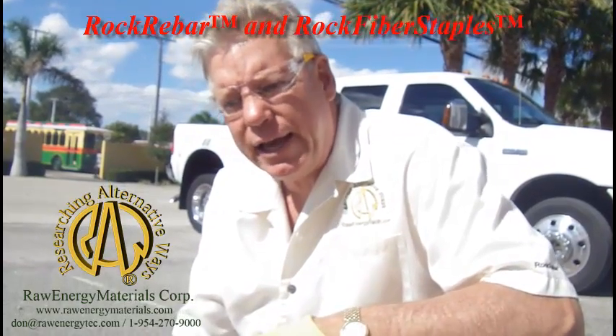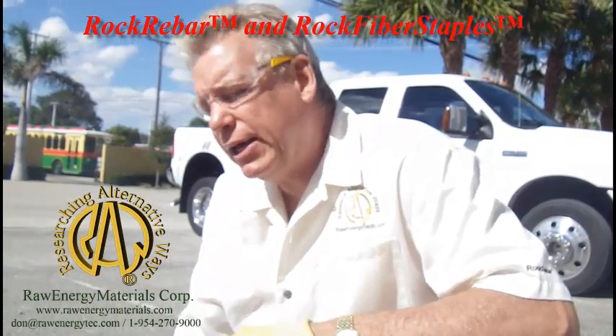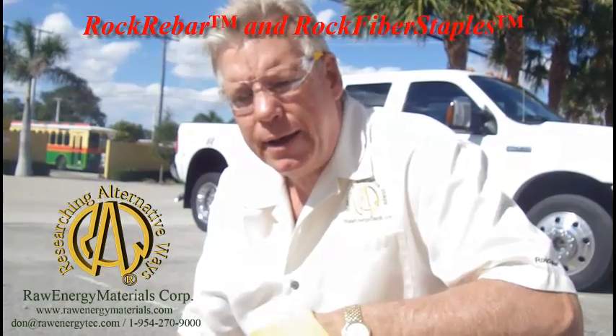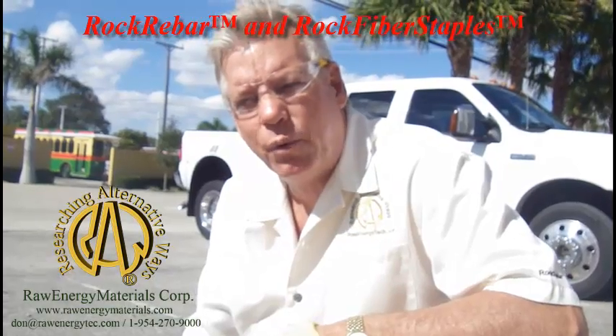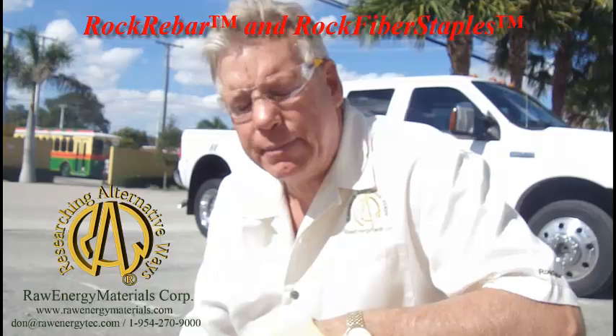They've got it laid out now. They were short 120-some feet. I'm taking them a coil that's been coiled for four years, to prove a point — the discussion was, does this stuff take a set when it's stored that way? The answer is no. And I'm going to uncoil it in front of them to demonstrate that.